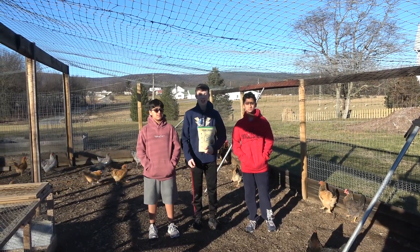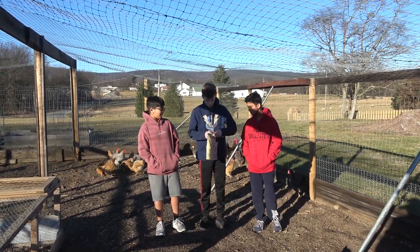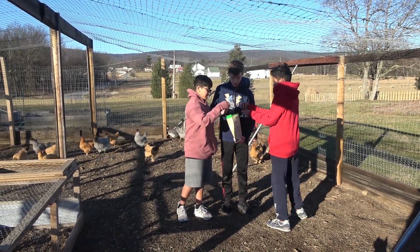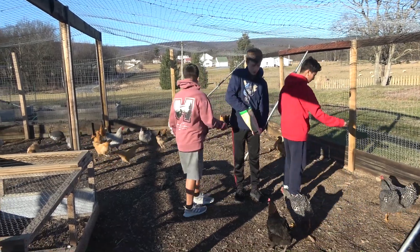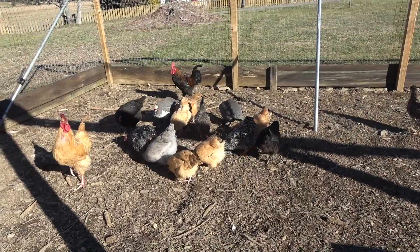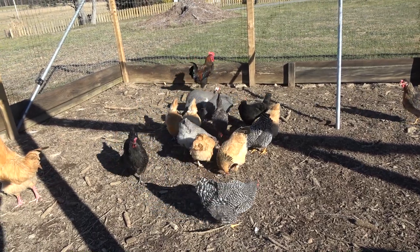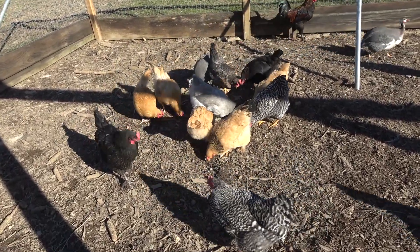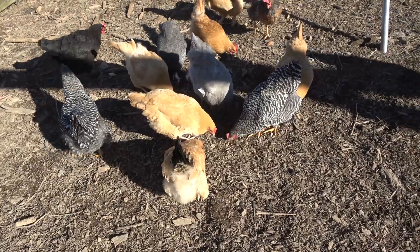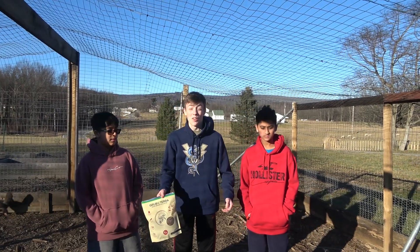These are my friends Harsh and Krish, and these are their chickens running around. We're going to feed their chickens some black soldier fly larvae. I take a handful and — oh no! Well, it looks like it was a success. These chickens really are pigs.